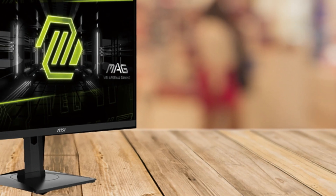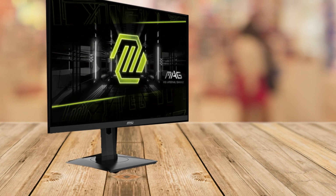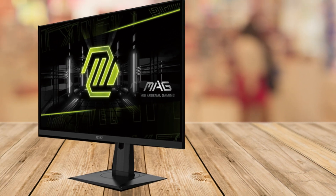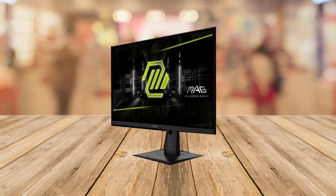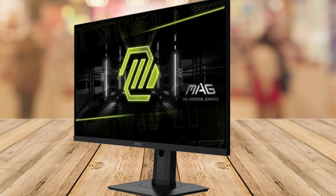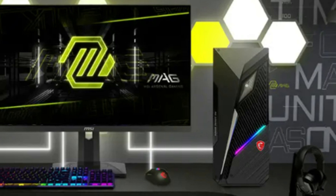Practical features elevate the experience further. The super-narrow bezels maximize your viewing area. The VESA DisplayHDR 400 certification adds depth and realism to every scene. Plus, the adjustable stand ensures ergonomic comfort no matter how long your sessions last.